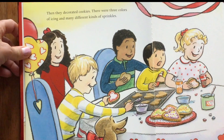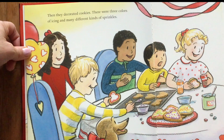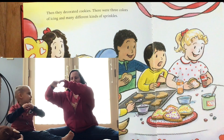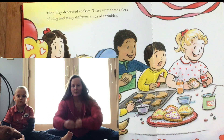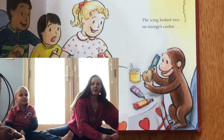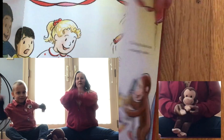Then they decorated cookies. There were three colors of icing and many different kinds of sprinkles. So we're going to put our legs out and then we're going to make a heart with our hands and make some cookies in the shape of our heart. The icing looked nice on George's cookie — I bet it looks good on yours too. And it was fun to juggle too! Roll your hands.